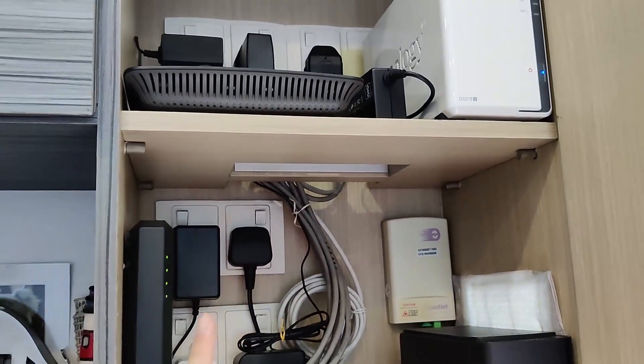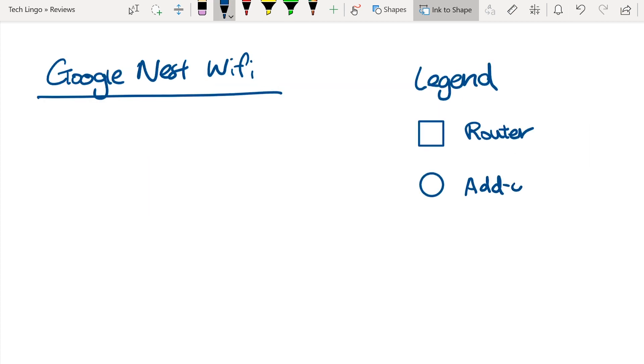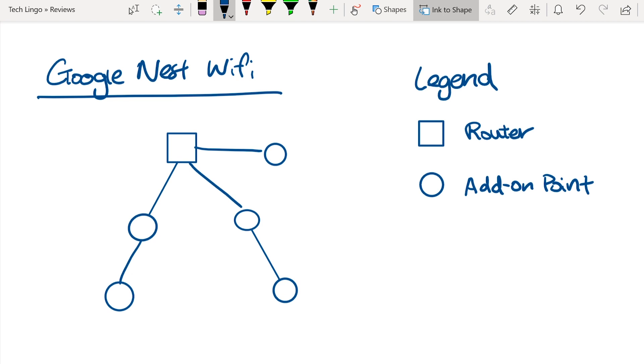Before we get started, let me give you a quick rundown of what a mesh network actually is. In a mesh network, you have multiple nodes, and all these nodes are connected to each other. So in case one connection gets disconnected, the node is still able to connect to the internet with the help of the other nodes. For the Google Nest Wi-Fi solution, you have a single router that acts as the primary device, and you can additionally introduce add-on points — as many as you like. So what we have here is a 1-plus-1 setup, but you can increase it up to 1-plus-2 or 1-plus-3 to get your entire home covered in the mesh network.